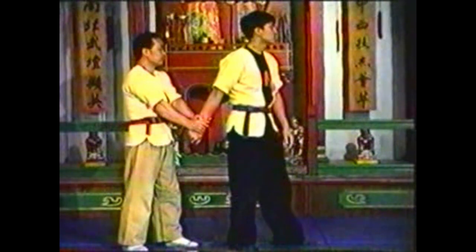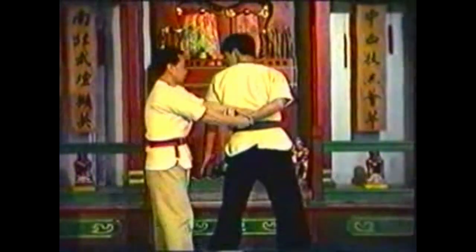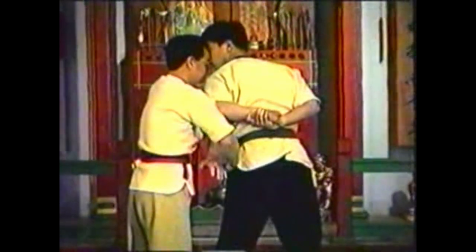To counter either of the last two variations, intercept your opponent's free hand as he reaches under your arm. Maintain your grip on his other hand. Raise his wrist up as you press down just above his elbow.